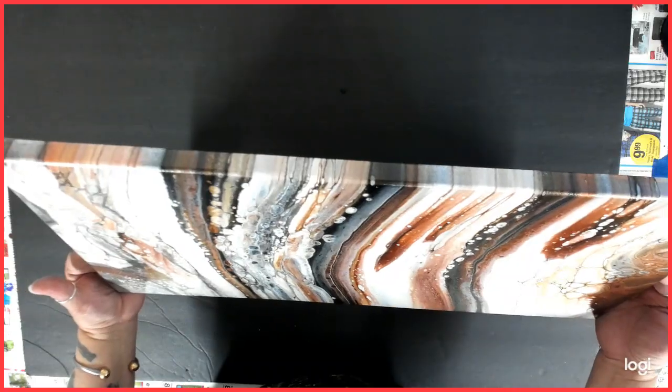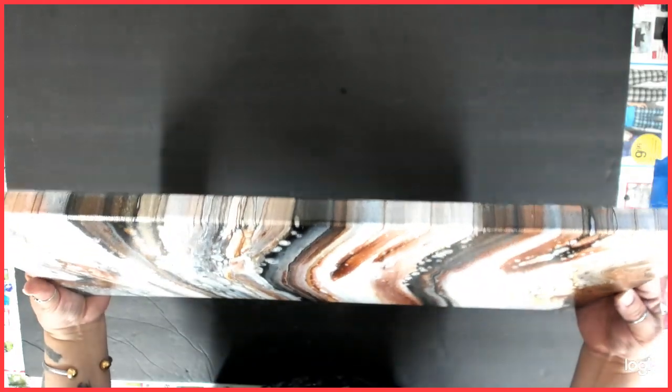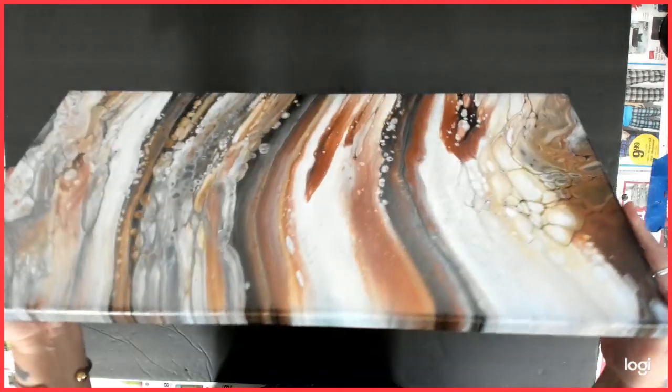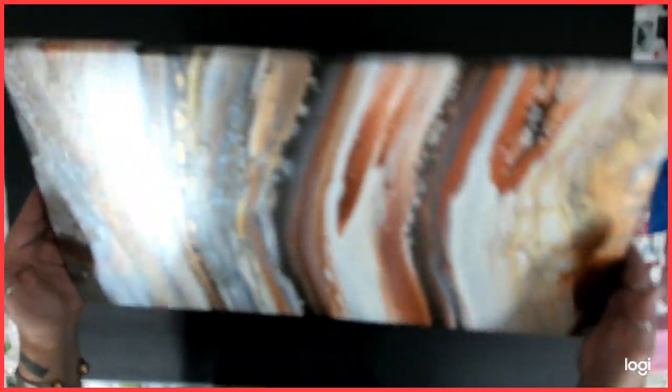Try to bring it down so you guys can see the whole thing. Yeah, I love this one too. This one came out really, really nice. The sides are even very cool. So yeah. Alright you guys, I'm excited. Let's bring in the coasters!